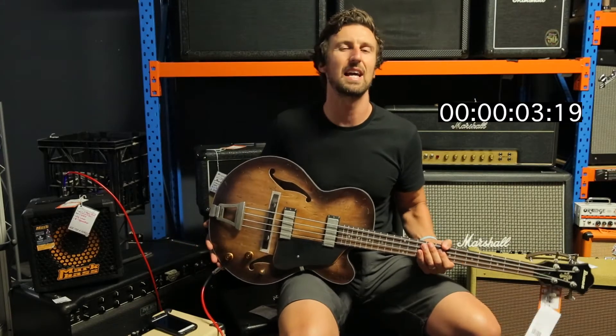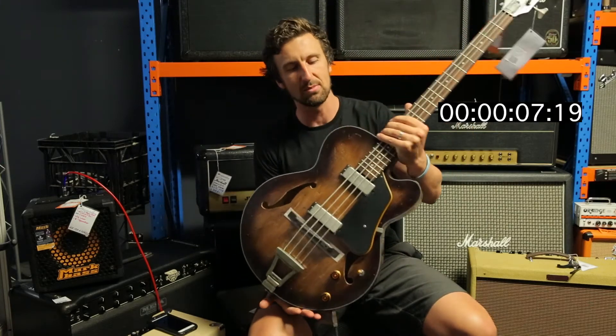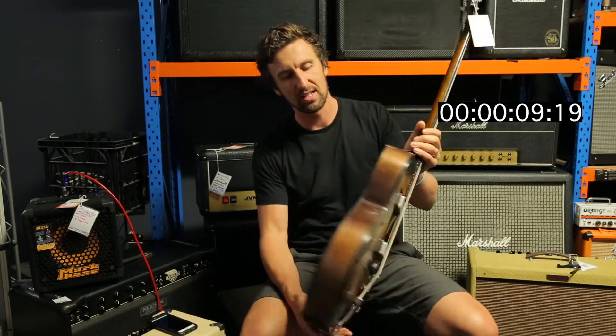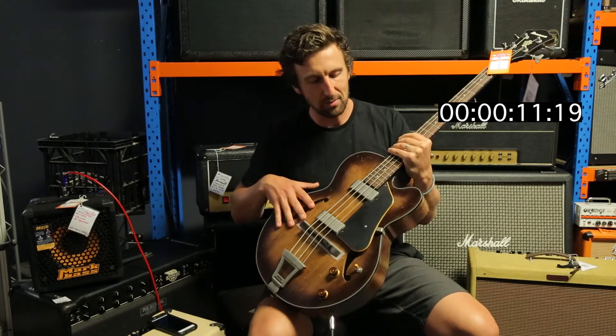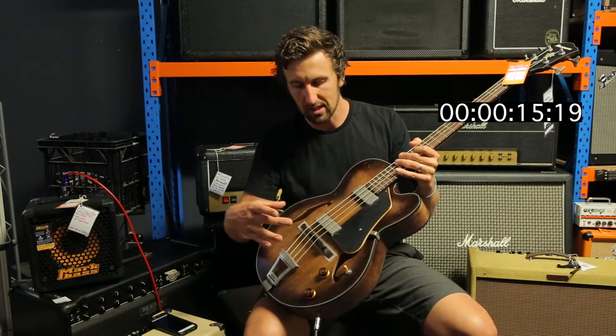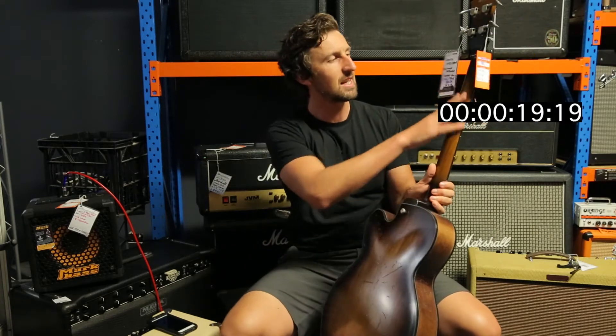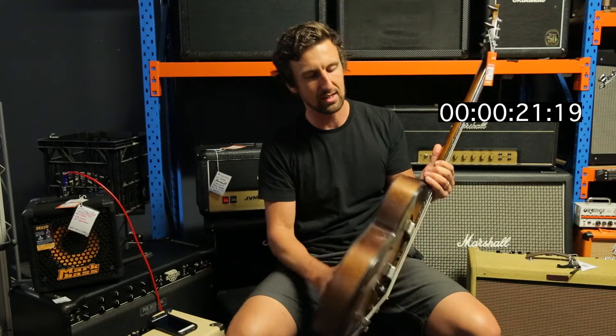Hey guys, Glenn Hayworth from Hayworth with the AFB V200A, the Ibanez Artcore Vintage Bass in my hands right here. Check this out — it's an arch top bass with vintage hardware on it. It's got a distressed sunburst finish on the body, and the sunburst goes all the way up the neck and all over the body.